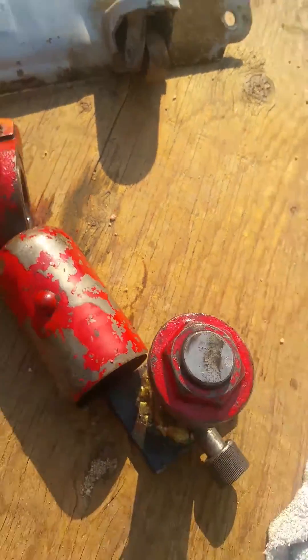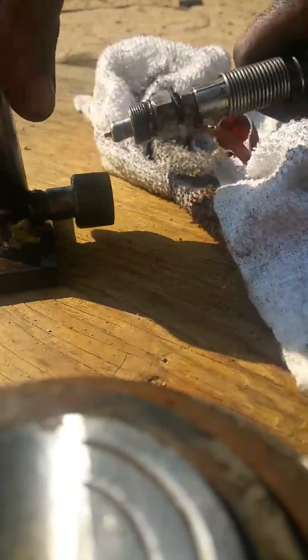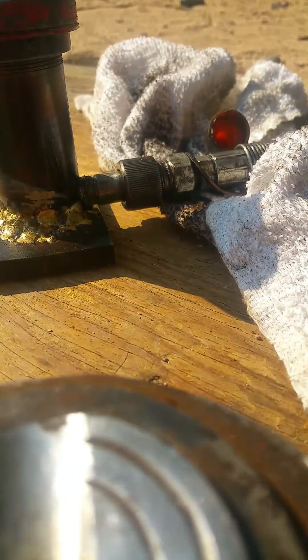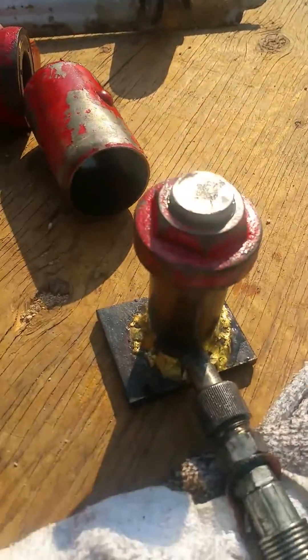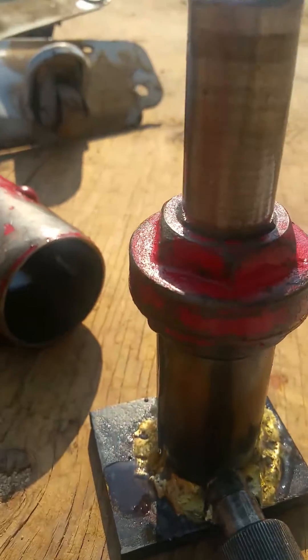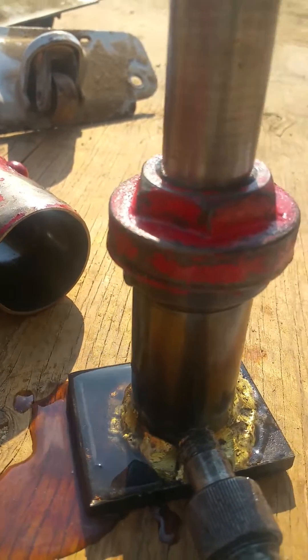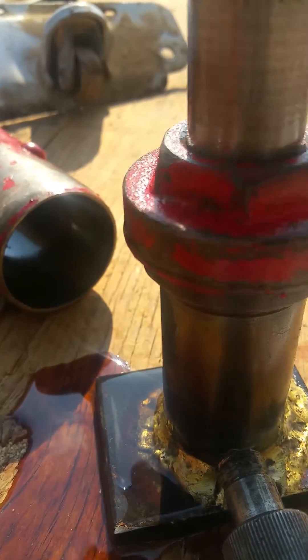Let me show everyone that it actually does work. Push it in, tighten it up. You can see what I was talking about — the oil coming out the bypass when you pump it too high. See, it won't go any higher, it just squirts out. Release the pressure and it goes right back down just fine.